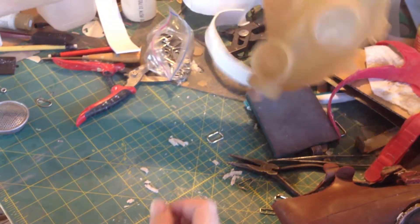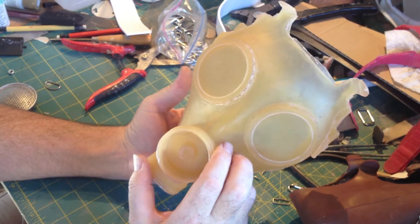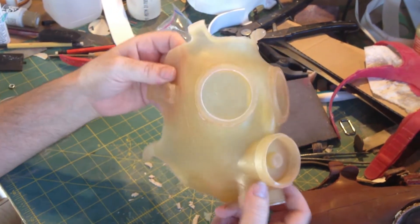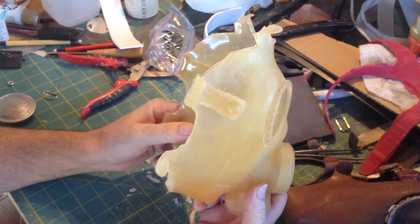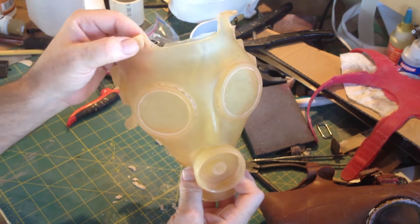Paul bought this stuff — it's this Smooth-On Smooth-Cast 60D. What's kind of interesting about it, as you can see, it's kind of translucent, so it's a little hard to tell when it's kicking. But it kicks in about five minutes.